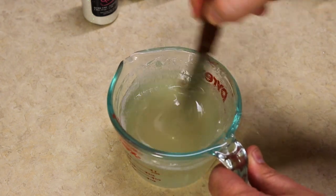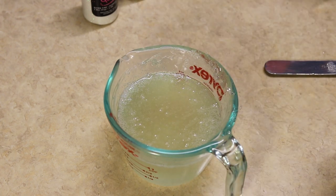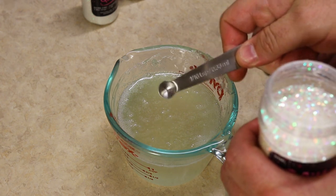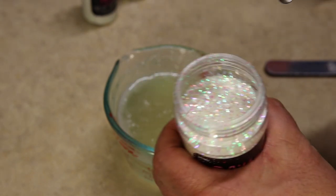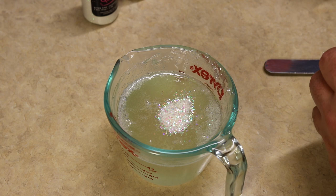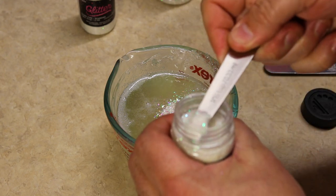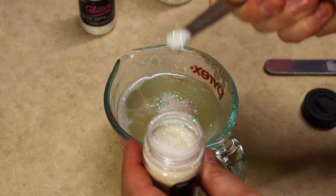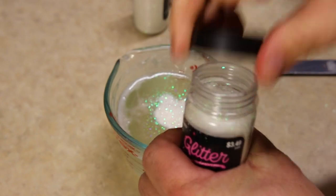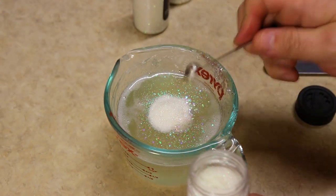We have our fresh Plastisol out of the microwave. Starting with our glitters first — the recipe calls for 1⅛ of a teaspoon. Using a 1/16 teaspoon measure, that means two scoops of each. Starting with the medium-sized diamond flake — two scoops. Then the fine diamond, two scoops there. And then last but not least, the extra fine.